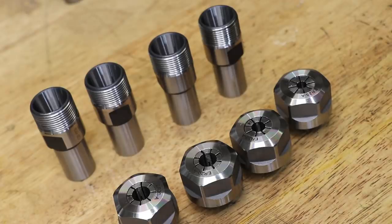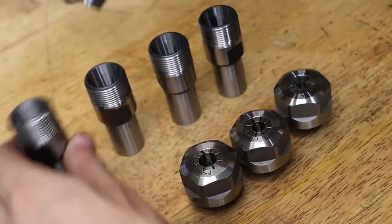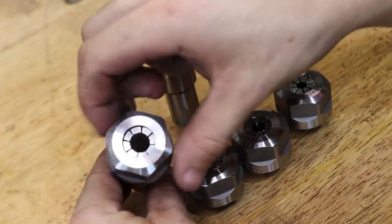And that's the four tool holders done. I'm going to use the old collet nuts, mostly because they are slightly higher quality than the ones that came with the new tool holders.